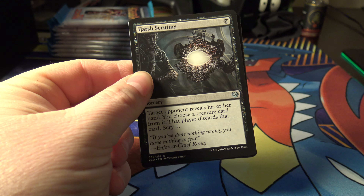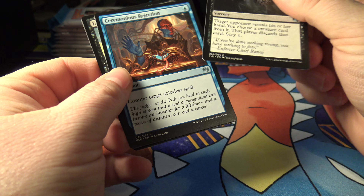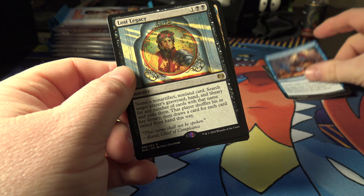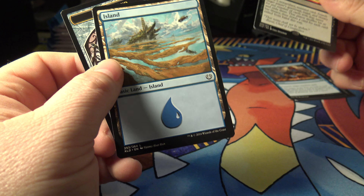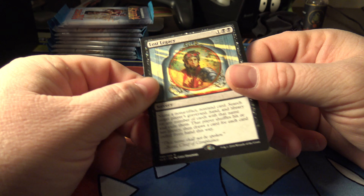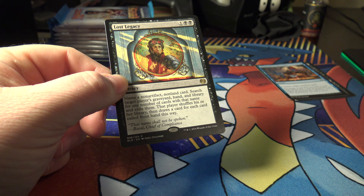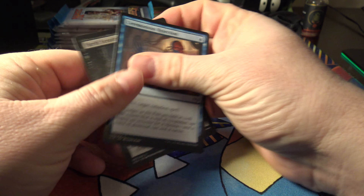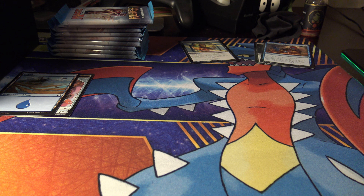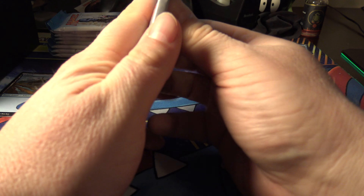Ceremonious Rejection, and then Lost Legacy — I don't know what that's worth. Let me check real quick. Seventy cents. There you go — I'm rich. An Island and a Token. I think I'm missing an Uncommon — Fairgrounds Warden. I missed that.